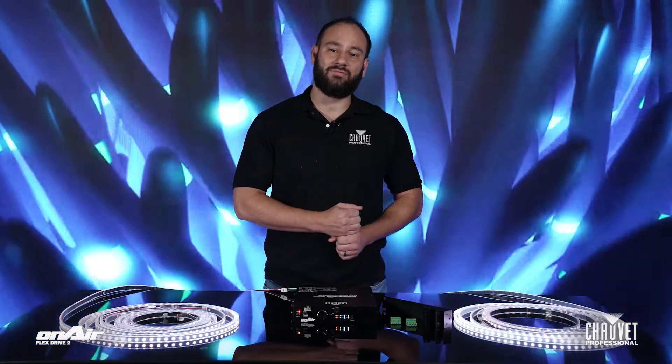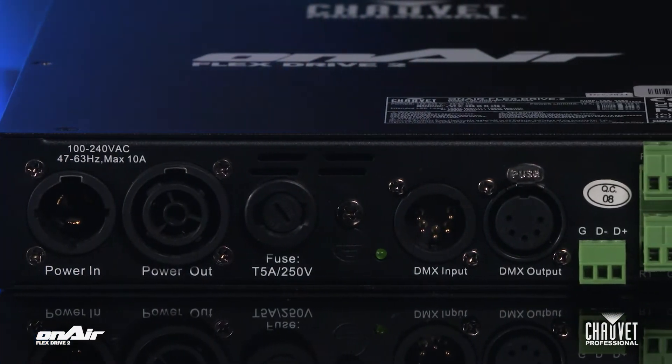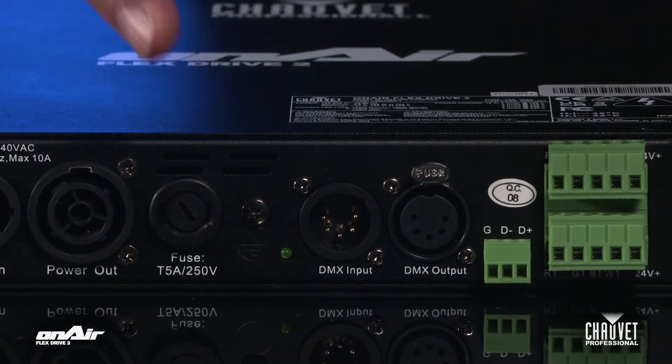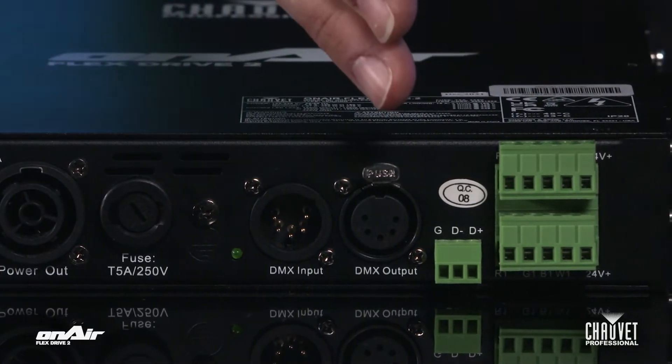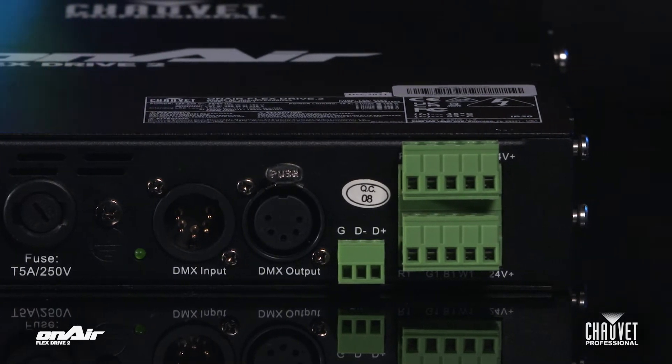On the back side, we have PowerCon True One in and through. We have 5-pin XLR DMX in and through. We've got a hard-wired Phoenix connector for your DMX, if that's the route you want to go. And we also have two 5-pin Phoenix connectors that connect directly to your LED tape.